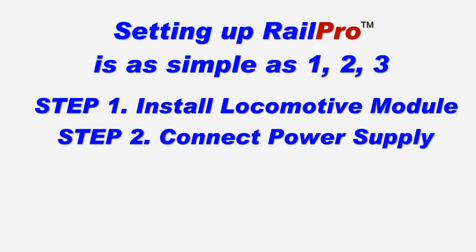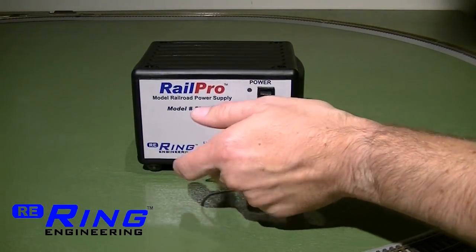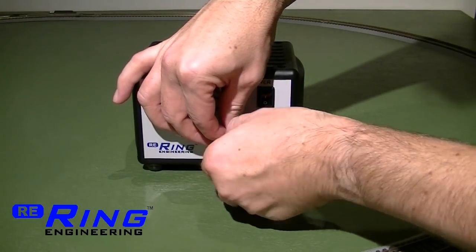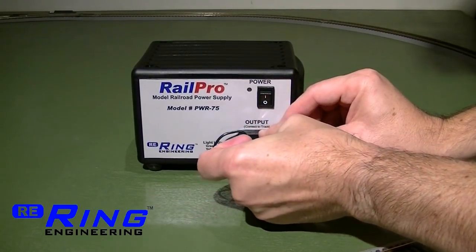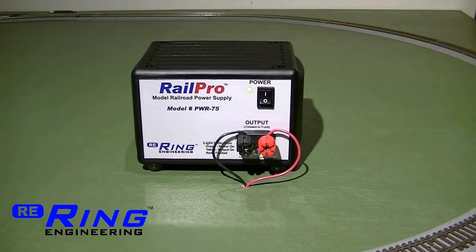The second step is to connect the power supply. Connect one wire from each track rail to each power supply terminal. If you only have one power supply, it does not matter which wire is connected to which rail. Plug in the power supply and turn it on.